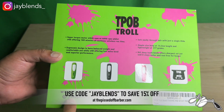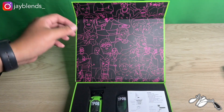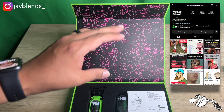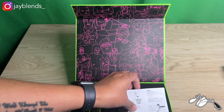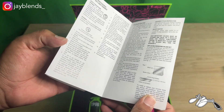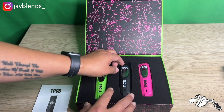The branding on the back references www.thepissedoffbarber.com — use code JBLENDS to save yourself 15% off. Go follow the Pissed Off Barber on IG. Let's go ahead and open the box and see what it comes with. Before we get to that, we have to appreciate the cartoon packaging inside — the Pissed Off Barber shares a lot of cartoons and memes on his IG and Anti-Social Barber Club page. We also have the user manual, which covers how to clean it, how to use and operate it, how to replace the blade set, and includes a blade diagram.